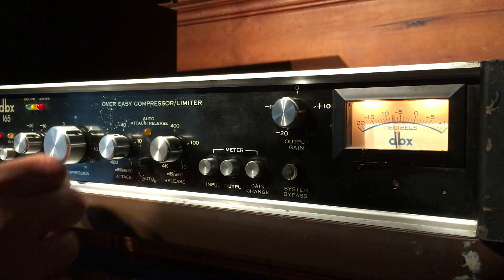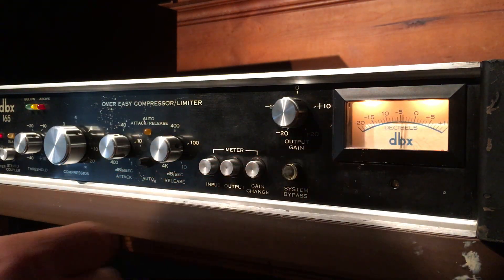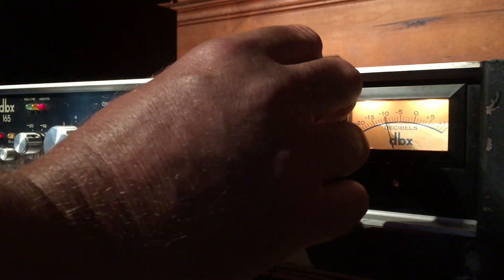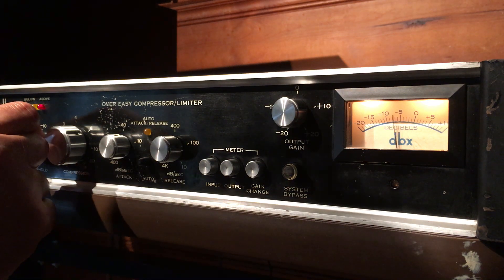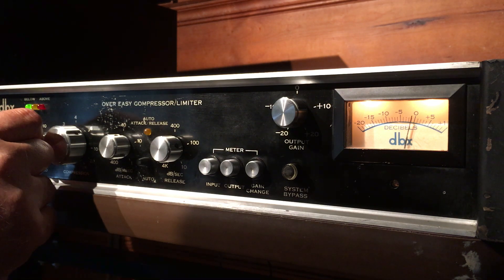Right now I've got it set to four to one — it's obviously hitting it pretty hard. This is the system bypass, so that's without any compression. And this is what the compressor in. Squashing it pretty hard. Turn the threshold up and obviously you get less compression.